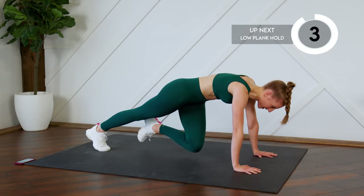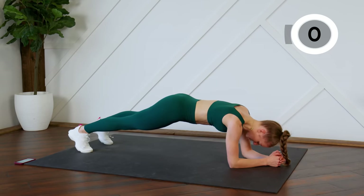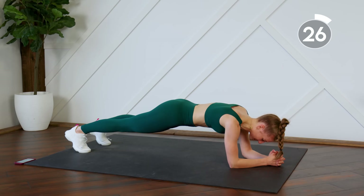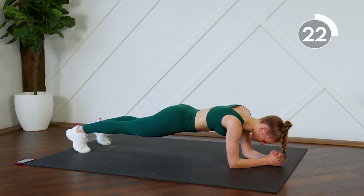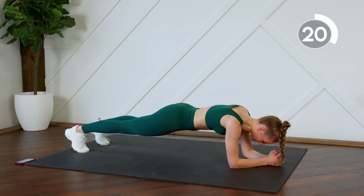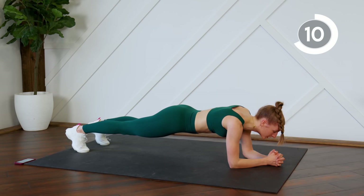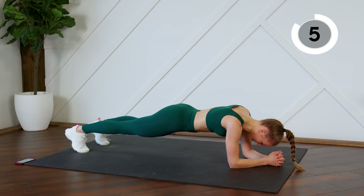Getting ready to go down to our elbows and we're holding. Last 30 seconds — you can do it. Come on guys, breathe, a few more seconds.